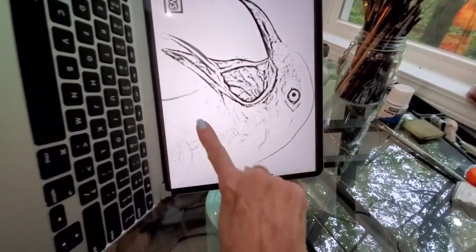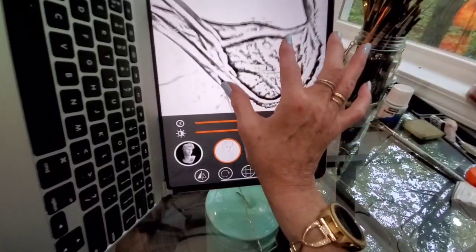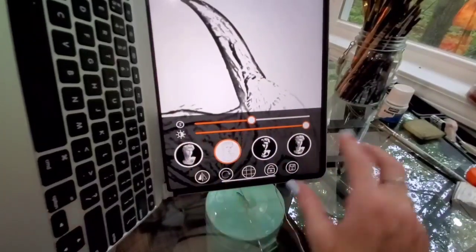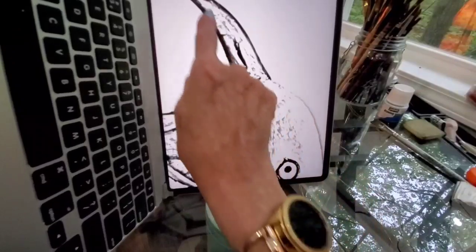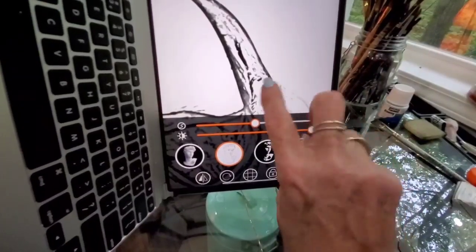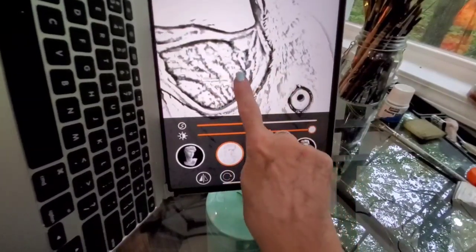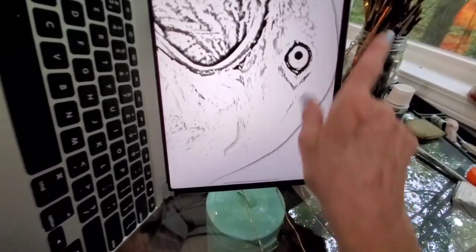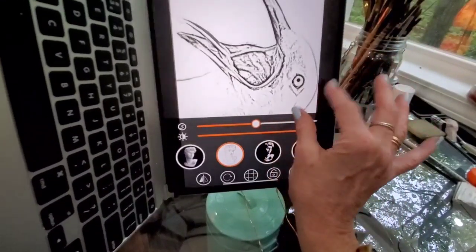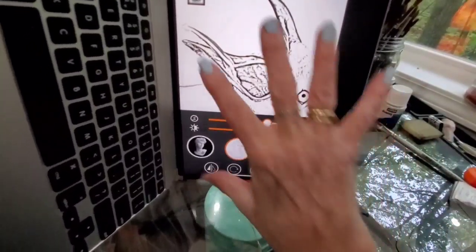Then I hit the lock button which locks my image so it won't move around. If you want it even larger, you make it that large, move it to where you want it, hit lock, draw around that section, then hit unlock, move it over with one finger — because two fingers changes your size — hit lock again, and continue drawing. Locking the image prevents it from moving when you're trying to trace it.